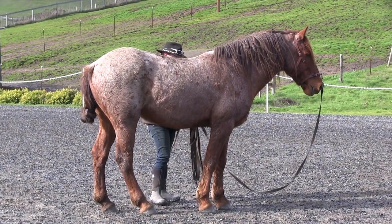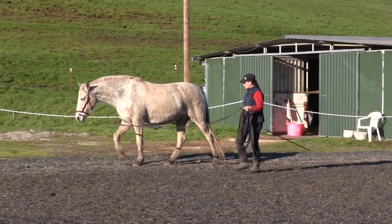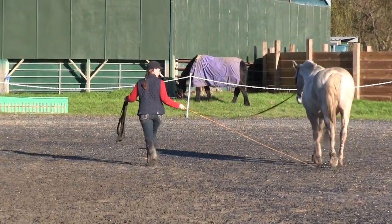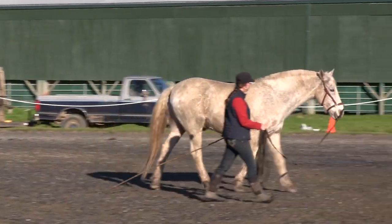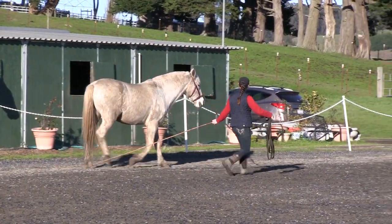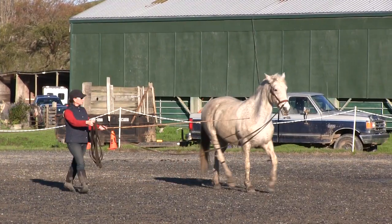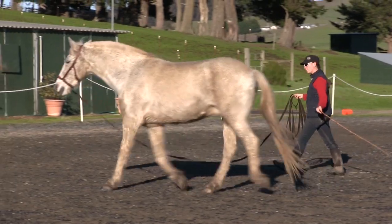Thinking outside the box and taking a chance can have large rewards. Right out of the gate here, does anyone else notice Picasso looks a bit more put together? I didn't really notice this until reviewing the video, but he seems just more together all over compared to the video from the week before. A while back, a friend told me she'd heard a trainer say: just get 1% better each day. At the end of 100 days, you'll have a horse that is 100% changed. We all look for big differences, when really all great change is made up of hundreds of tiny changes. Accept the small changes your horse offers you, because they will add up.